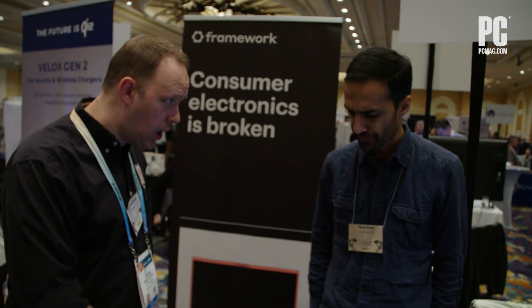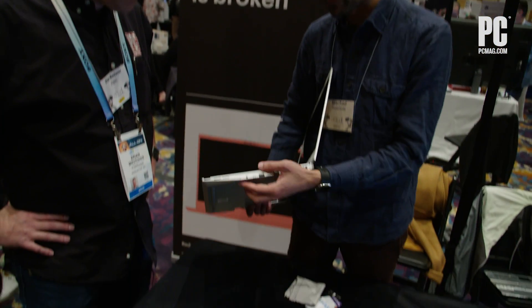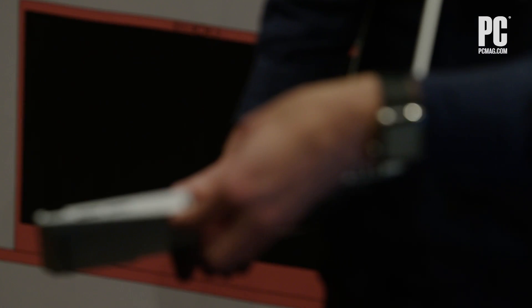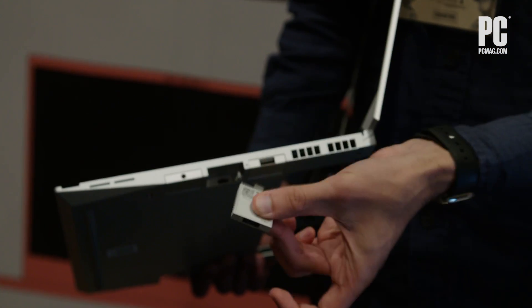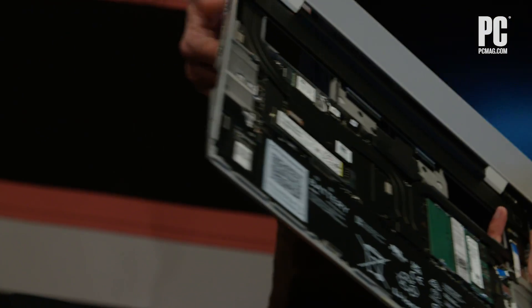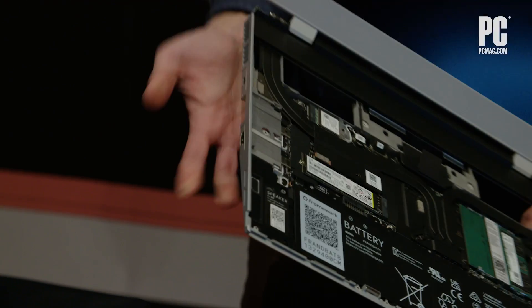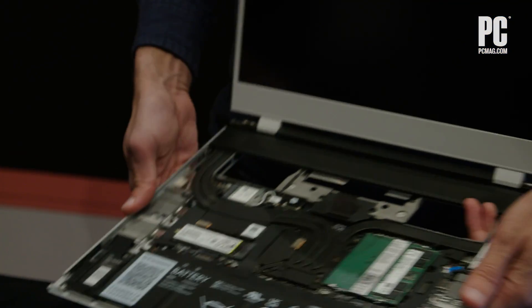Is the mainboard still swappable? Yeah, the mainboard is upgradeable in the future as we have new generations. And we've also brought in from the Framework Laptop 13 the swappable ports — all the expansion cards are swappable, now three on each side. When you order the product or at any point after that, you can choose the ports you want and swap them around as you need.